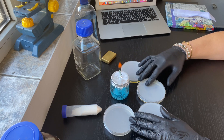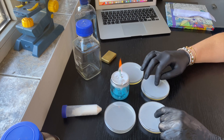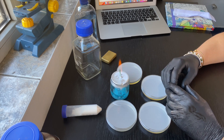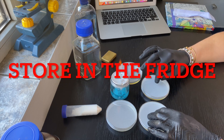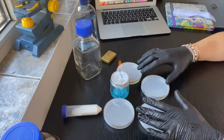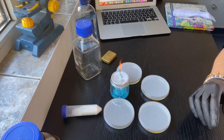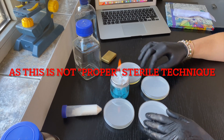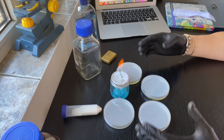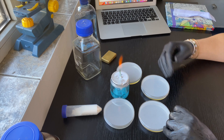Now you need to let these plates dry. Once they are dry, you turn them over — that way any condensation on the lid won't get into your agar. Hopefully this has been useful. Next time we are going to plate some bacteria on these plates. I'll leave them for two or three days and see if I get any growth. If I don't get any bacteria growing, that means I worked sterile and won't have any issues in the long run.